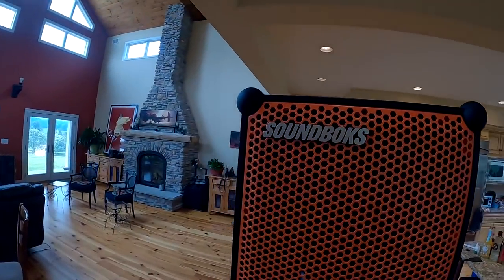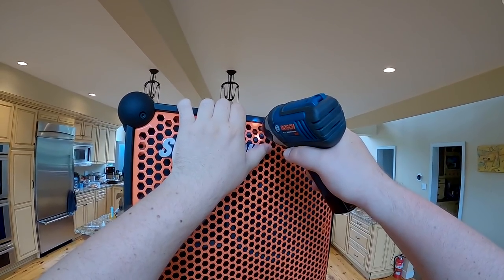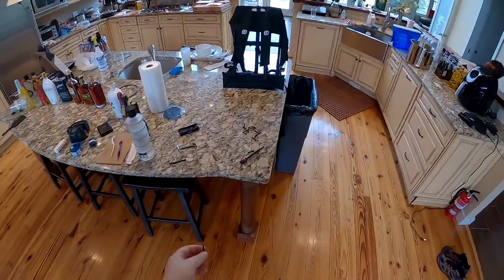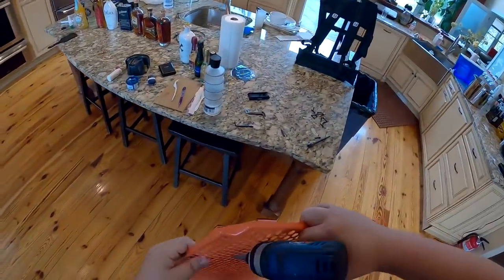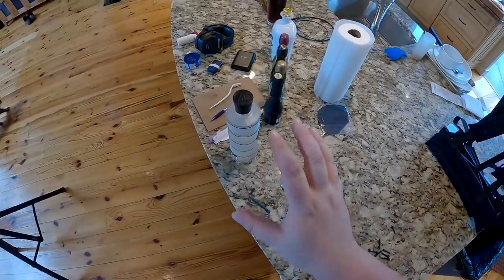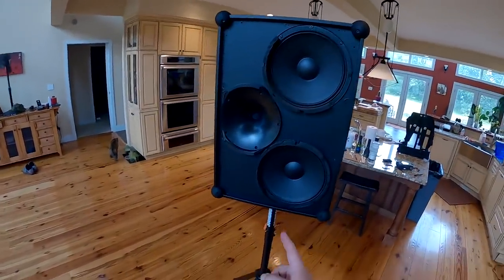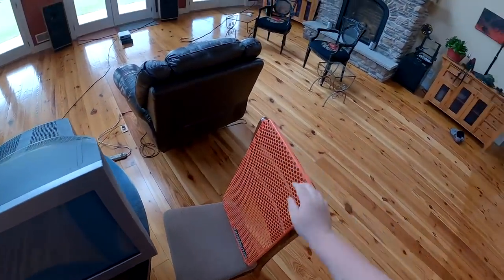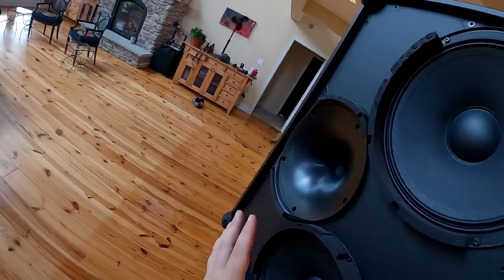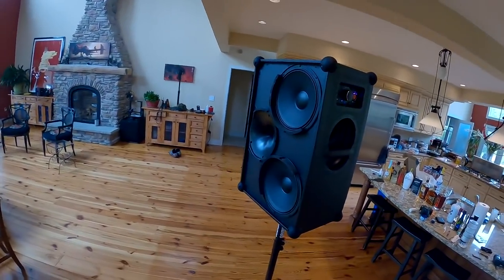I'm going to go downstairs and grab my tools because I can remove this grill. It comes in either black or orange and I want to show you what's living behind it. I had to end up using a T27 star bit to get out these screws. I literally had three sets of Allen keys and metric — I needed like a four and a half millimeter. Anyway, this grill, which is replaceable with different colored ones, hides the fact that most Bluetooth speakers don't come with dual tens and a massive one-inch compression horn.